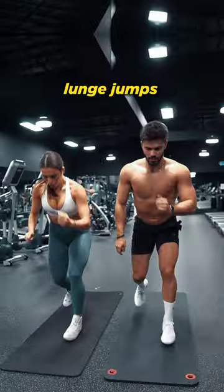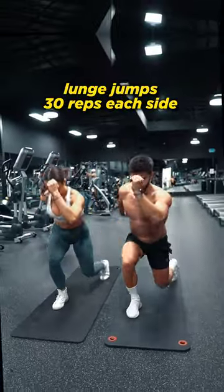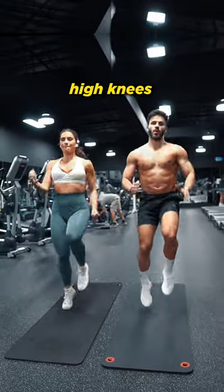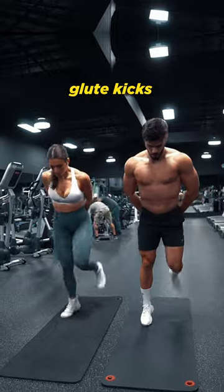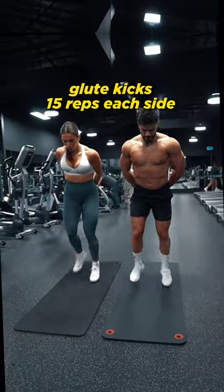Start by doing lunge jumps for 30 reps each side and then do high knees for 1 minute. After that, do foot taps for 30 reps each side and then do glute hips for 15 reps each side.